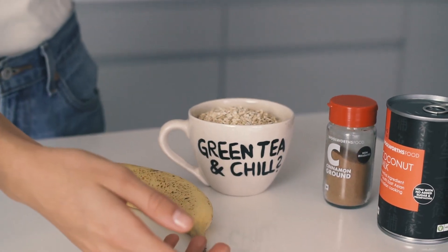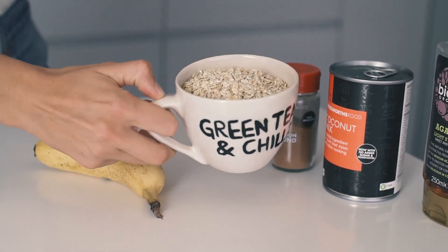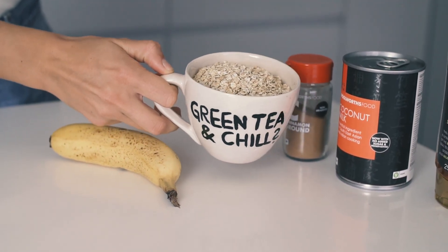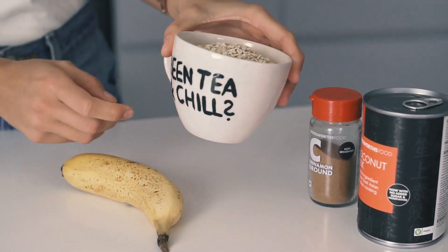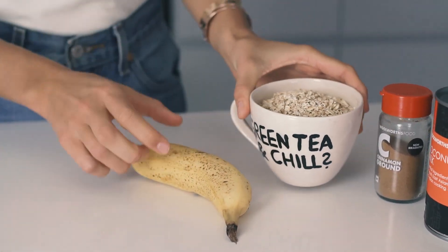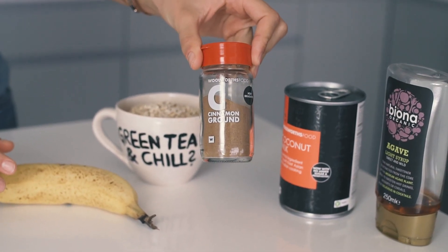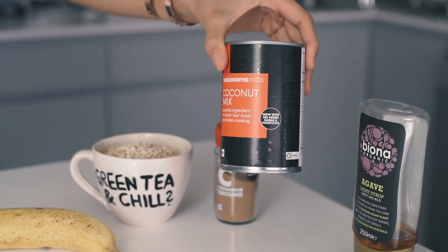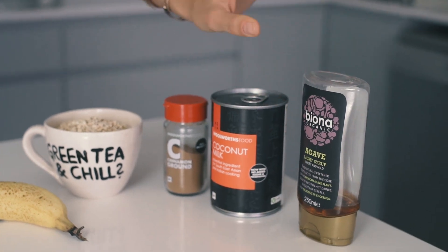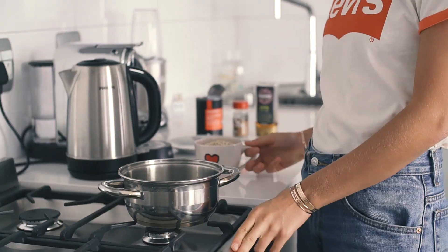Here are the ingredients I'm going to use — just for the oats, we'll talk about toppings later. I'm going to use a big packed cup of oats, and this is for two people. I'll use one banana which I'm going to mash into the oats, some cinnamon, some coconut milk, and some agave syrup to sweeten the whole thing.